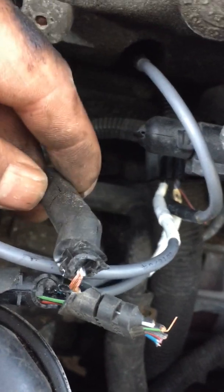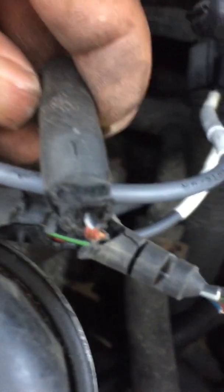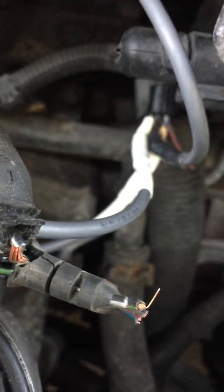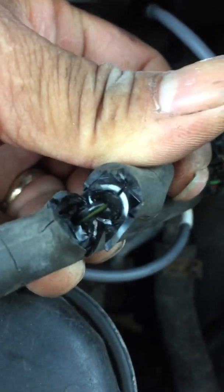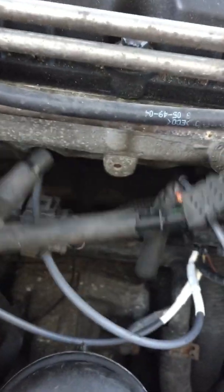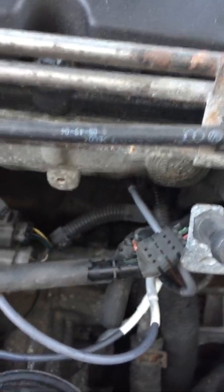I poked inside and you can see the black and white wire right there — that's what I discovered. Then this one here is the green and black, and that's cylinder number two, and then so on and so forth.